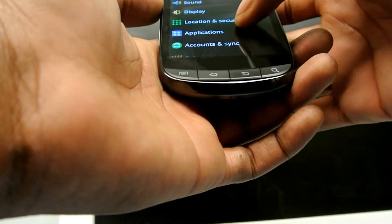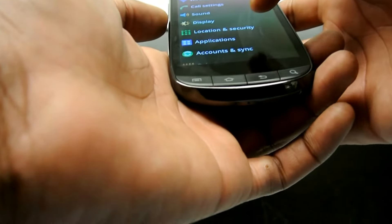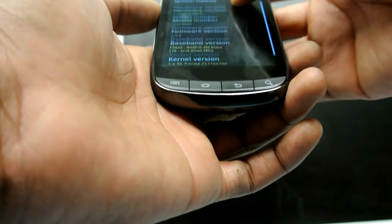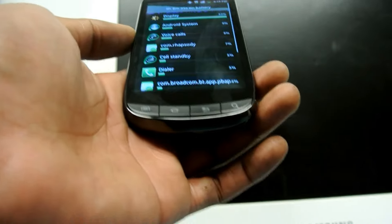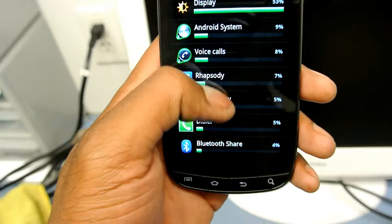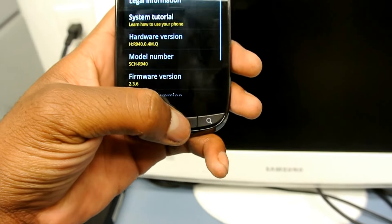The phone was fully charged and I unplugged it at exactly 11 o'clock this morning. I've been using the internet, running on 4G, making phone calls, and texting. Let me go to Settings and check the battery usage — it's been up about nine hours.